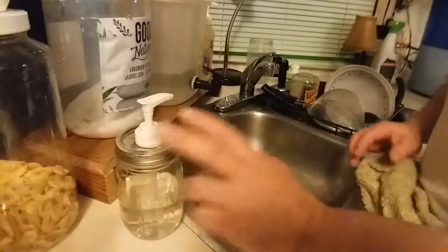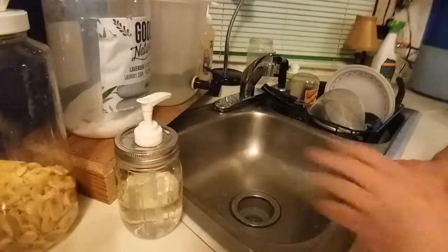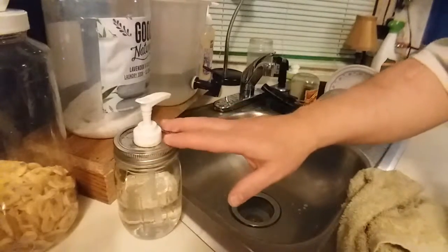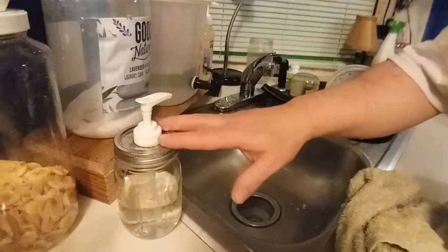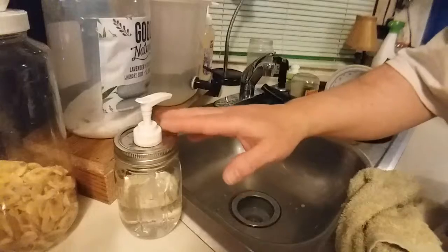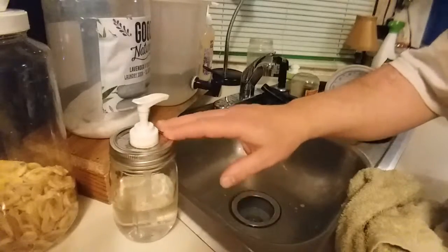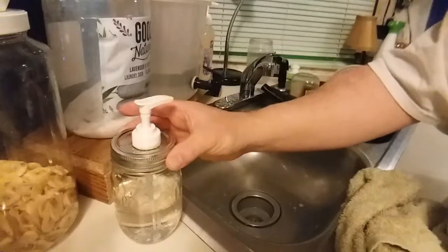I think in the end, two things: this is definitely a lot more convenient, and even though I don't have a lot of dishes, I definitely used less detergent as I was washing. So I think this is going to work out pretty good.